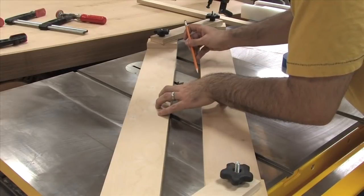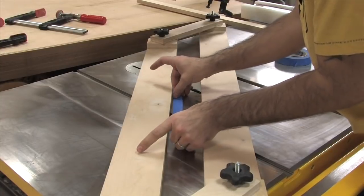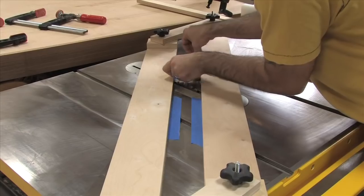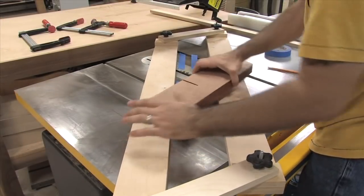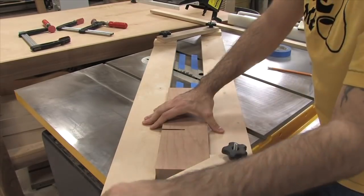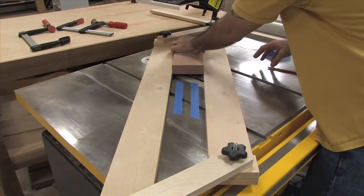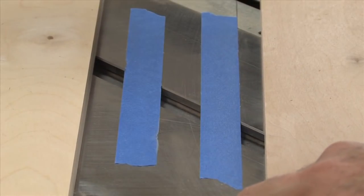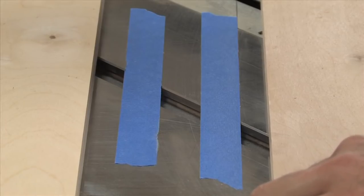With the saw unplugged, I manually rotate the blade while varying the angle of the jig. You have the perfect angle when both the front and back teeth just kiss the surface of the front and back inside rails. I use a pencil to mark the position of the inside rails on the table saw top. As an alternative, you can use a few strips of blue tape, which I find works even better.